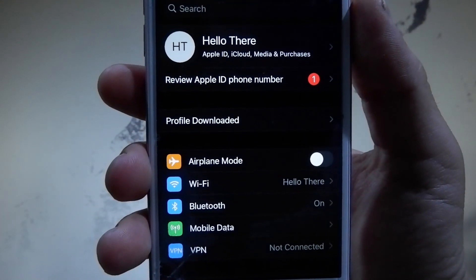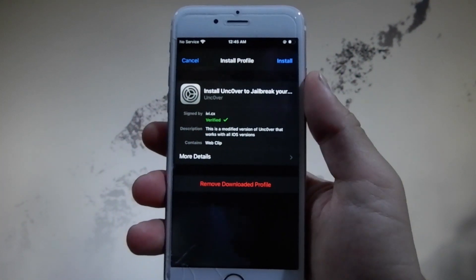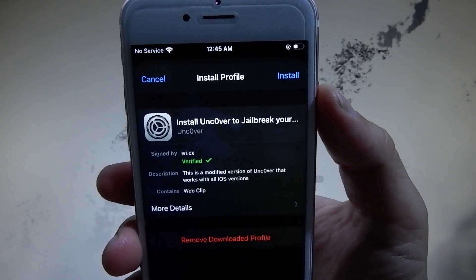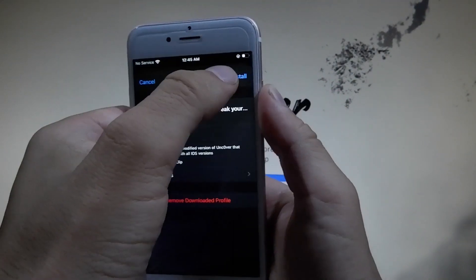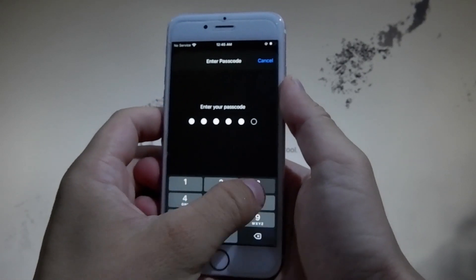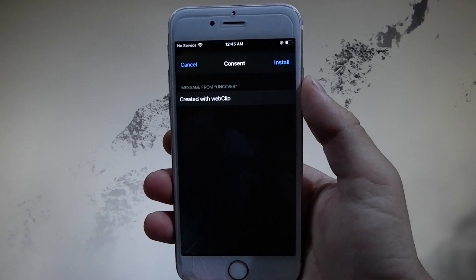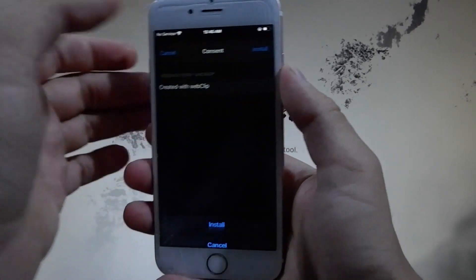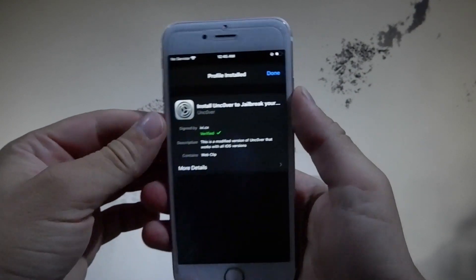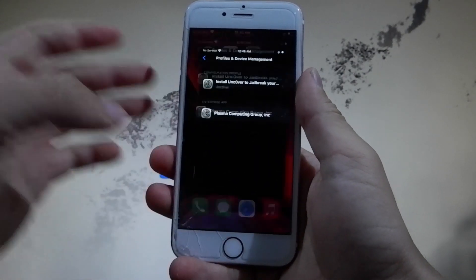Now you need to go to Settings to install unc0ver. Go to Settings again and then tap on the Profile Downloaded button. Now we're going to install unc0ver — tap on the Install button at the upper right, then enter your passcode. After that, tap the Install button one more time, and then one last time at the bottom. This is how you install unc0ver, which is going to help you jailbreak the device.